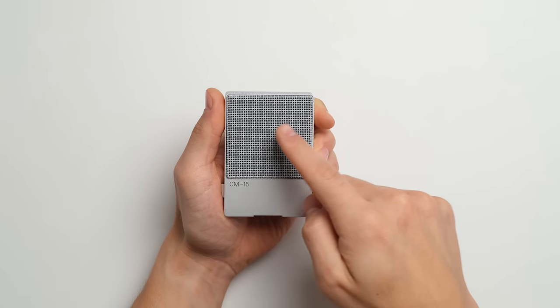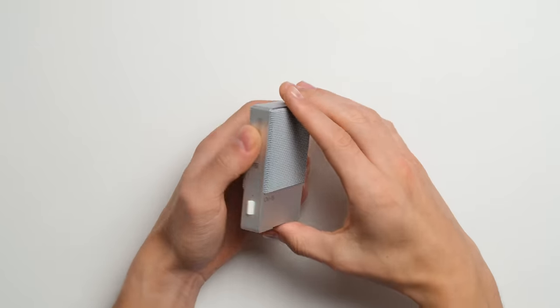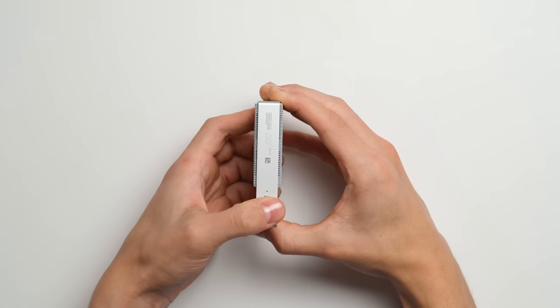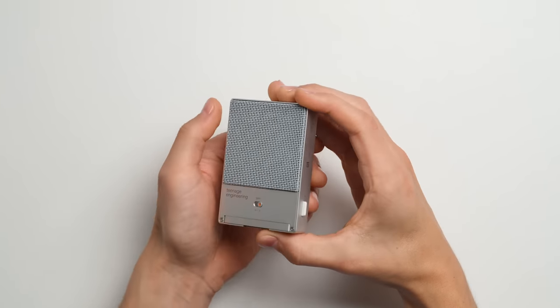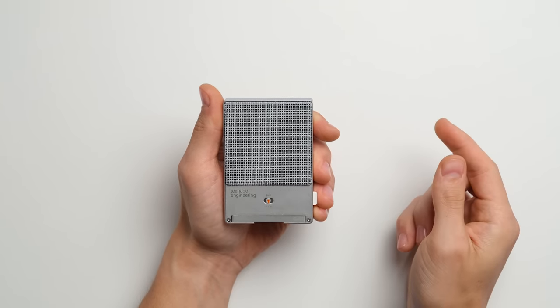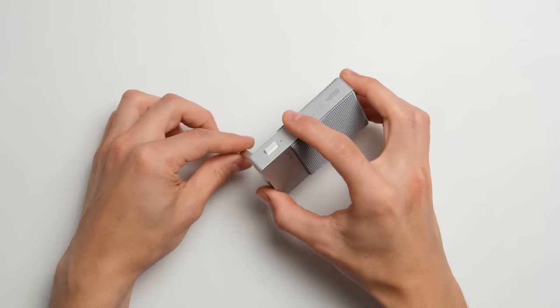Let's have a look at the hardware. The heart of CM15 is the 1-inch diaphragm capsule. On the side, we can find a power switch that engages the built-in battery. In the back, a three-position gain switch for different dynamic sound ranges, and a built-in stand.